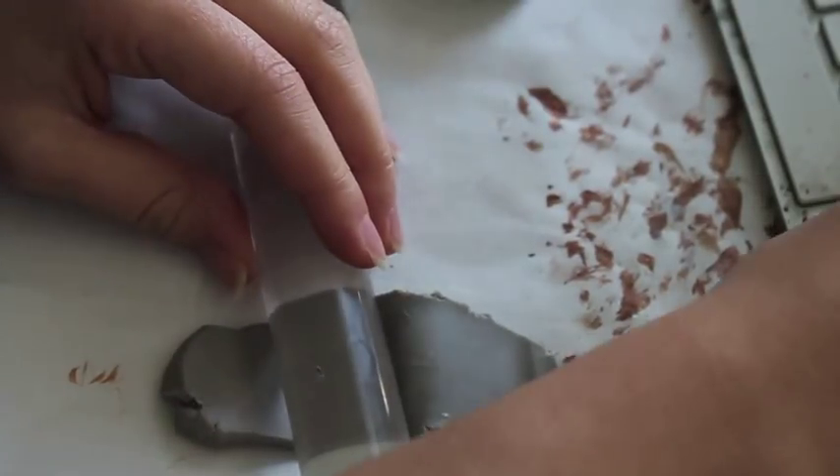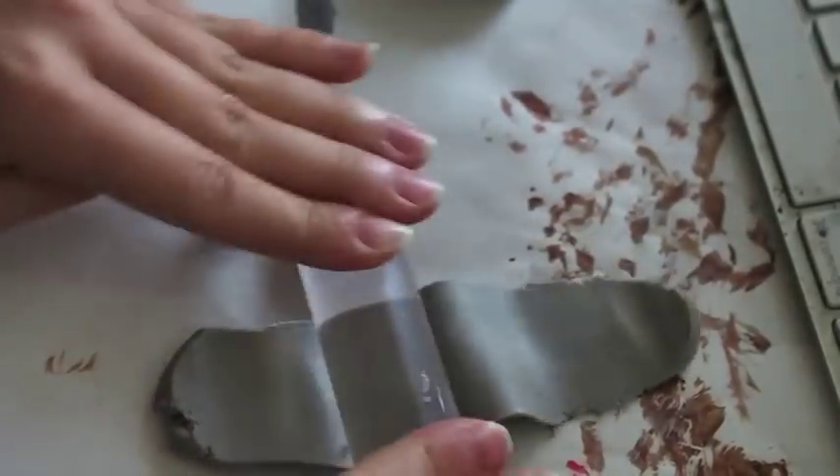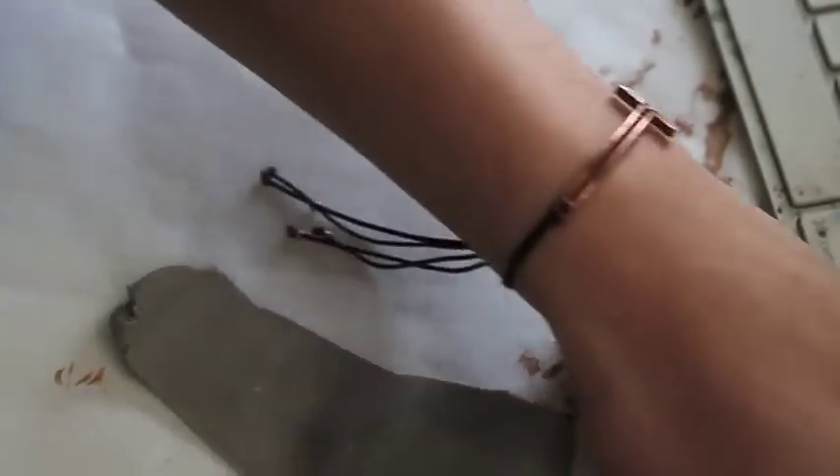Okay, so the materials you'll need is a roller, an exacto knife, and some clay. Now with the clay, you can get pre-colored clay, which would probably be a lot easier, but I love to paint. So with the clay, roll it out as thin as possible.